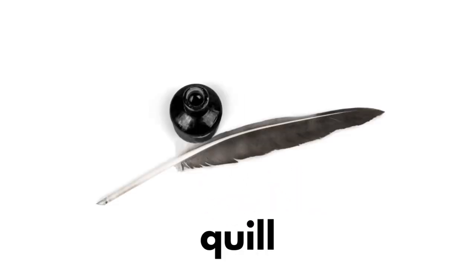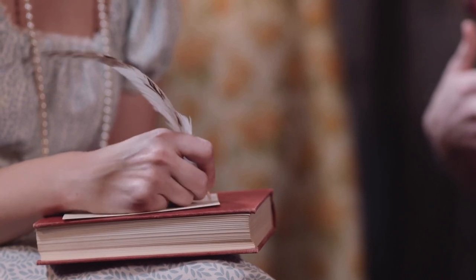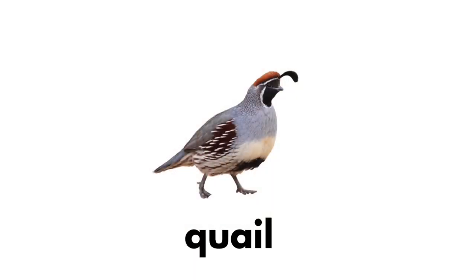Quill. Qu-qu-qu-quill. Quail. Qu-qu-quail.